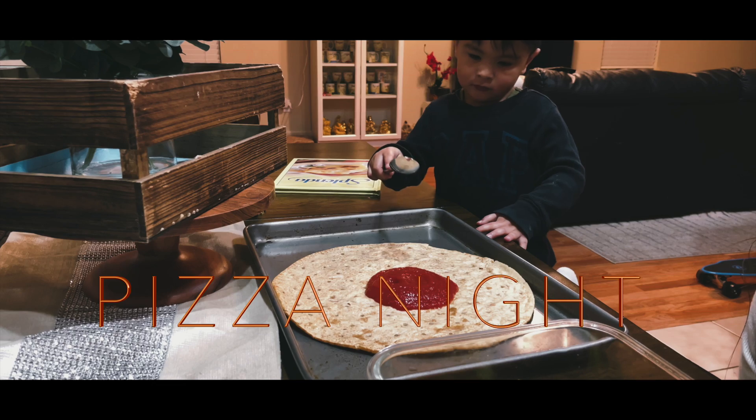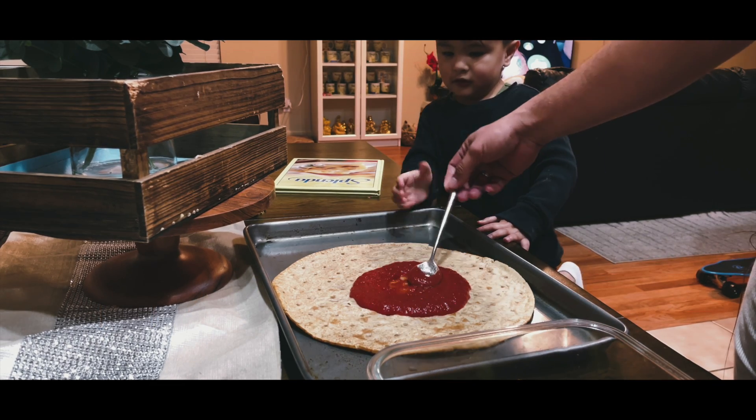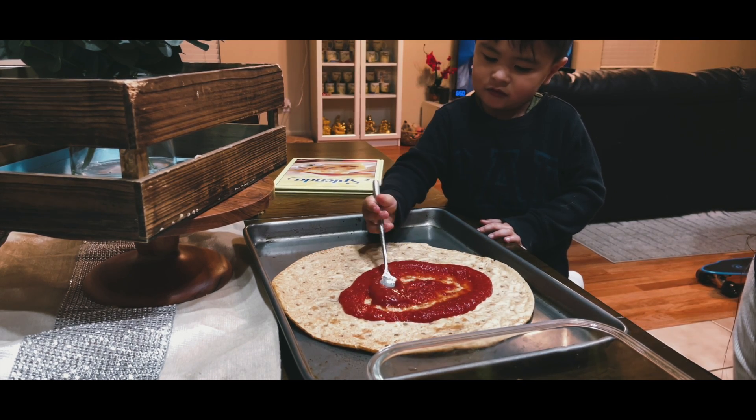We're making a pepperoni pizza. Can I do that? Me, I want to do that. Can I have a turn, Liam?